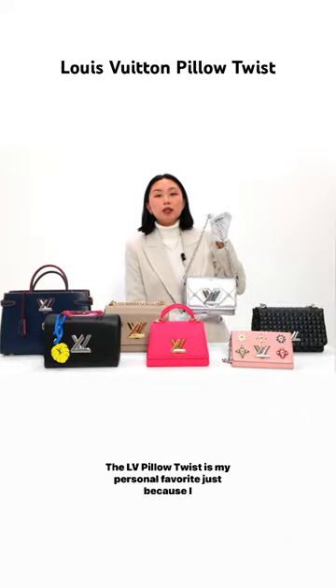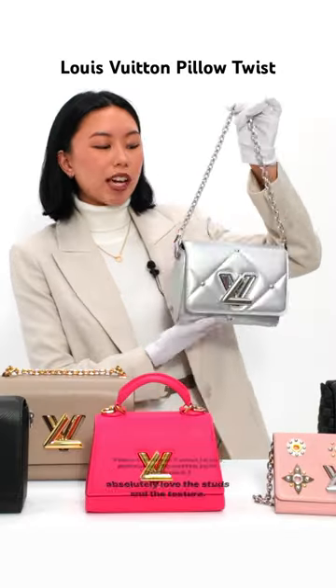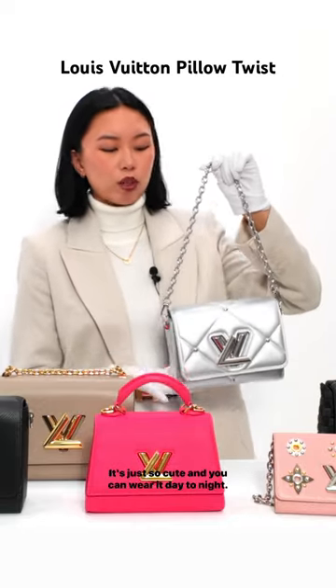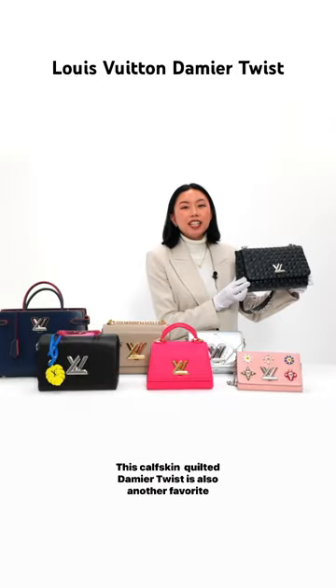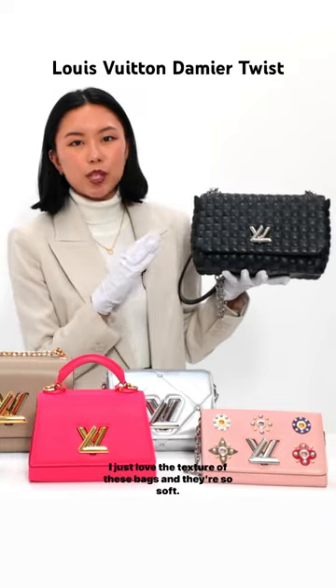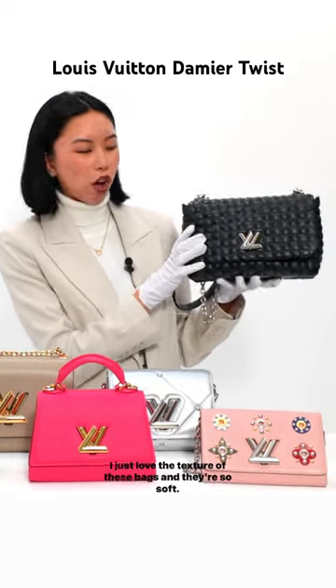The LV Pillow Twist is my personal favorite — I absolutely love the studs and the texture, it's just so cute and you can wear it day to night. This calfskin quilted Damier Twist is also another favorite of mine; I love the texture of these bags and they're so soft.